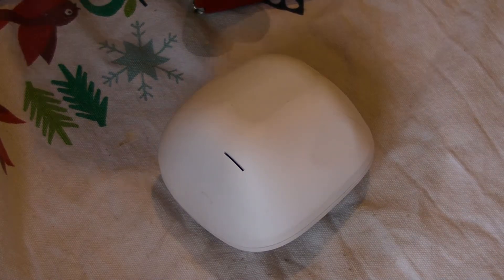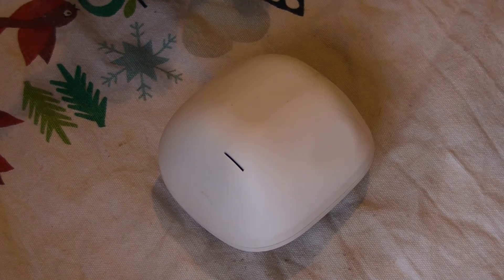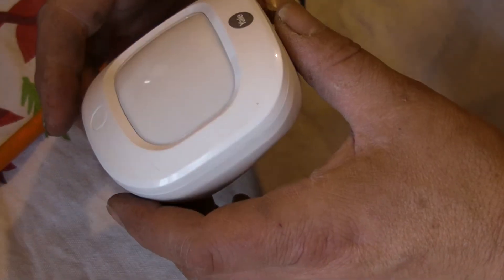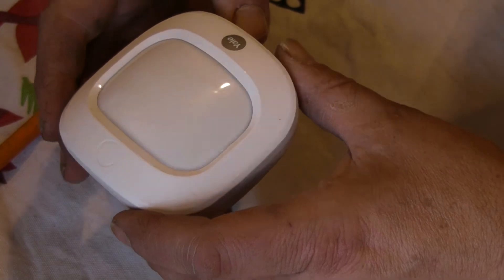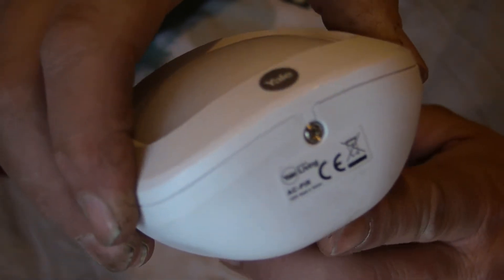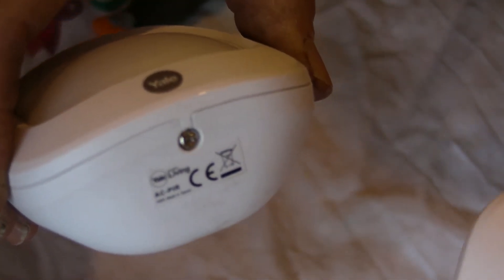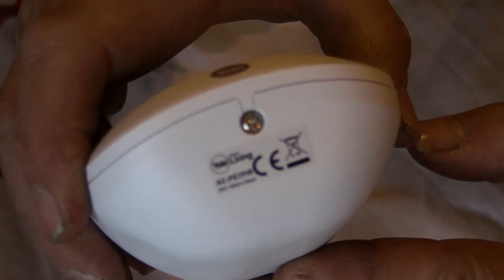Hi folks, it's been a long time since I've done a video. A lot's changed in my life. I've recently moved house and I've put an alarm in — it's the Yale Smart Home Sync Alarm. It comes with the Yale Home Living AC PIR, which is the standard PIR sensor. Now, I have pets, two cats. So today I've bought this — it's the PET PIR.